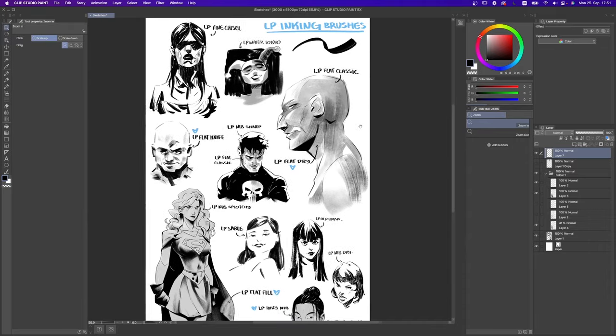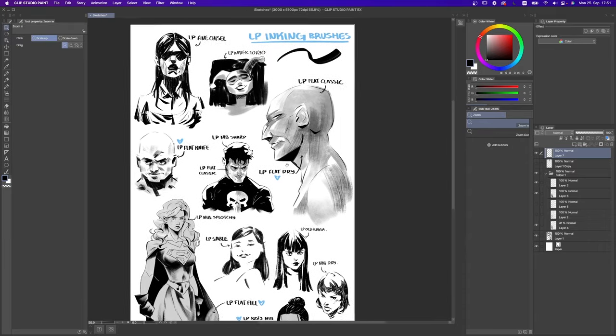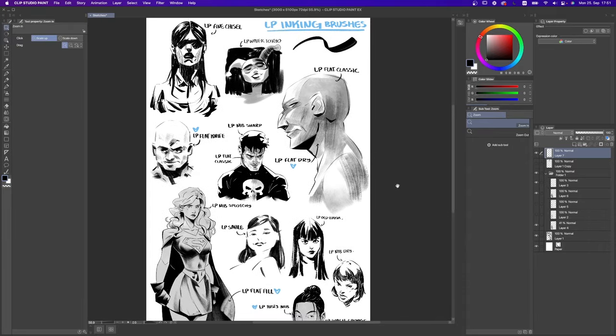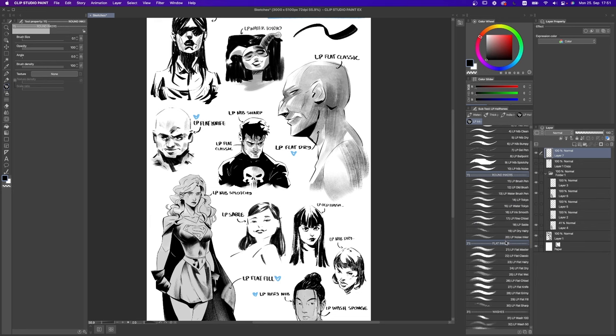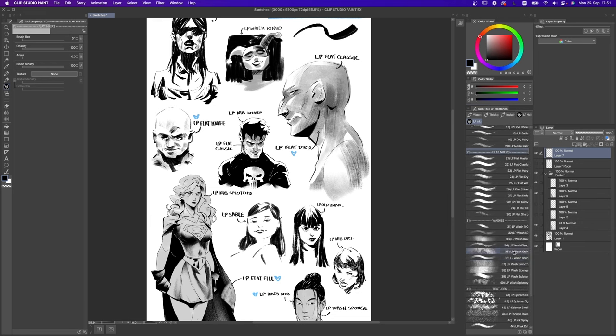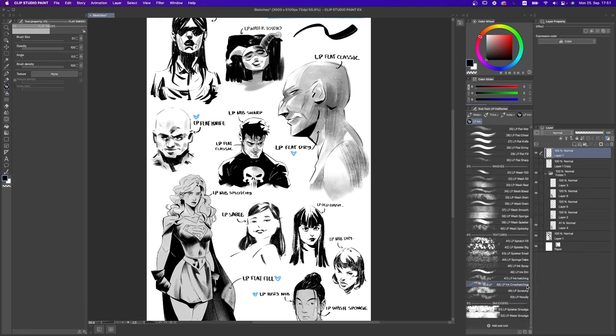After you install the brushes — I'm using them here in Clip Studio Paint, but it's going to be the same in Photoshop or Procreate — you're going to have 52 brushes inside your pack divided into these packages: nips, round inkers, flat inkers, washes, textures, and smudgers.